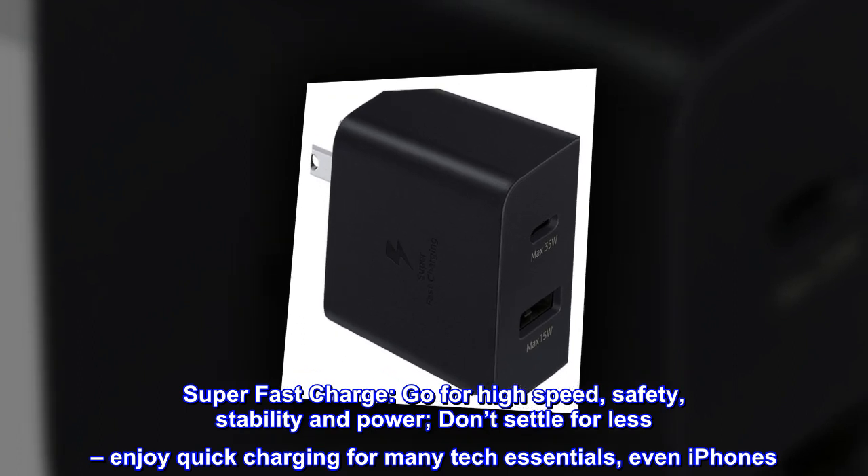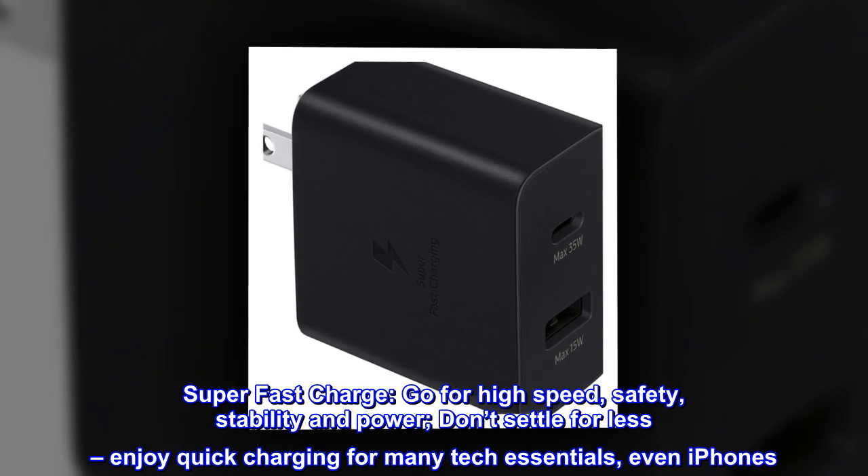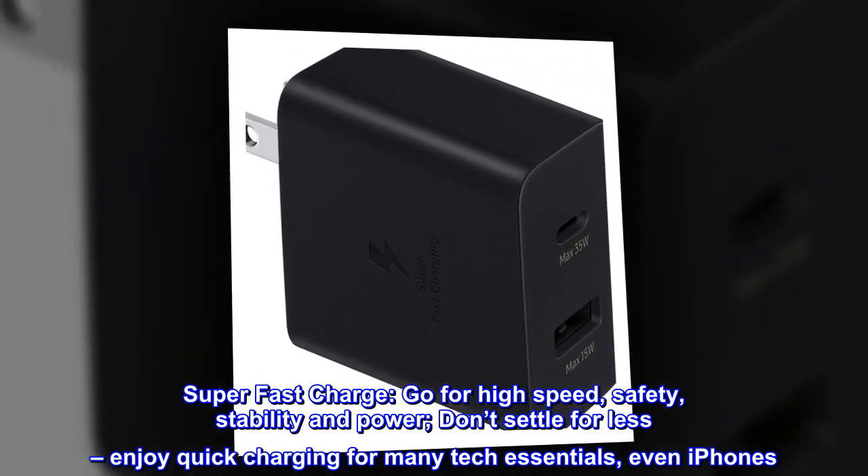Super fast charge. Go for high speed, safety, stability and power. Don't settle for less. Enjoy quick charging for many tech essentials, even iPhones.